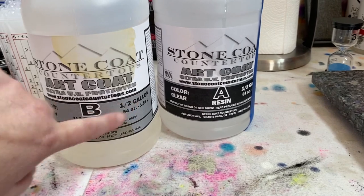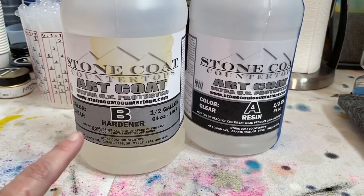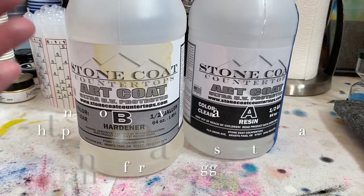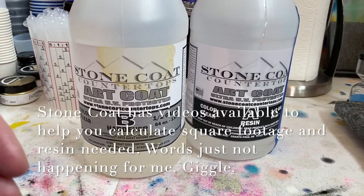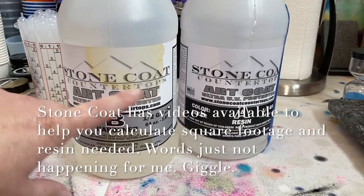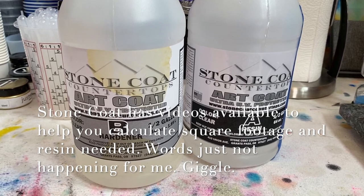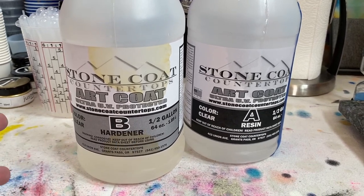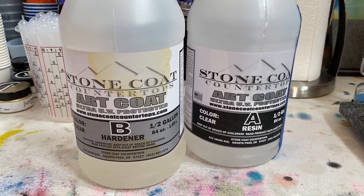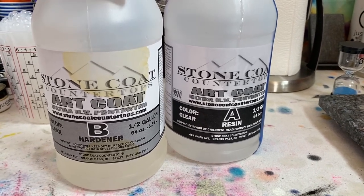Hopefully these guys will put up a calculator soon too, but they do have some ways of predicting how much you need for square footage. Because they build a lot of resins for countertops, they have to do measurements and figure out resin quantities. Okay, on to the next step — mixing.